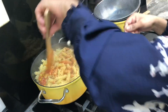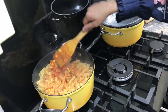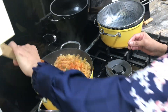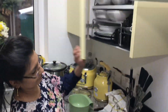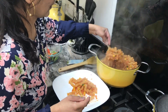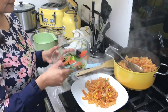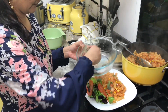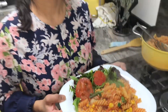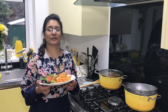Stir and mix it very well. And that's it — the tuna pasta is ready! Have a little bit of salad on the side and enjoy your food. Thank you for watching my video, please like and subscribe, and turn on post notifications. Thank you!